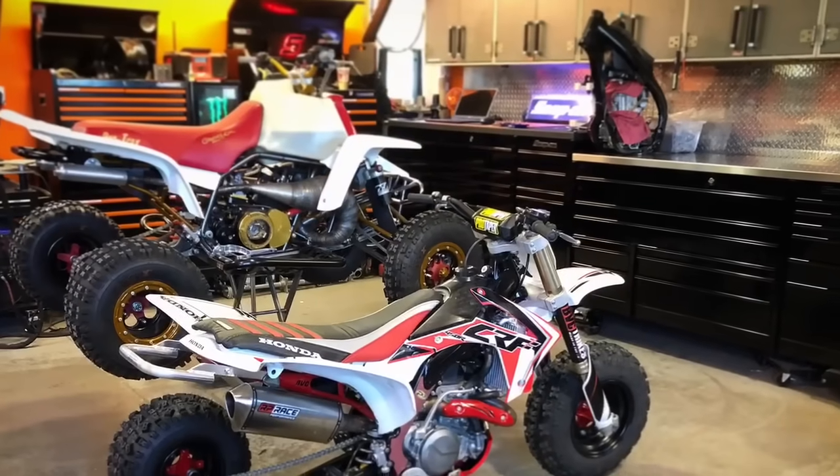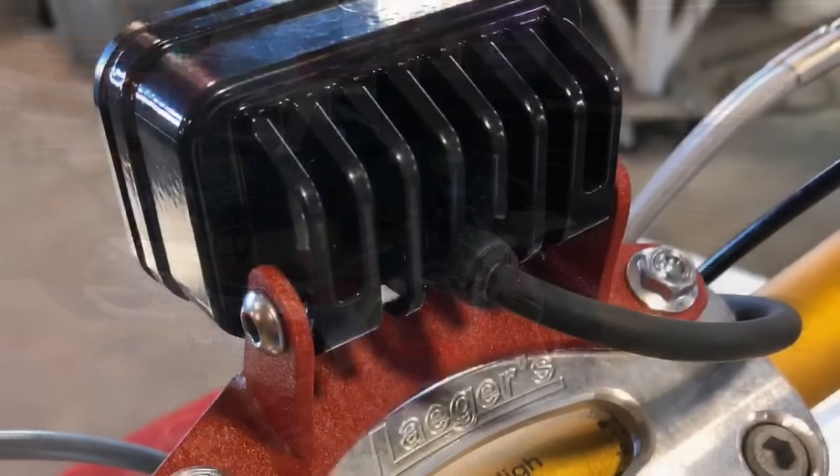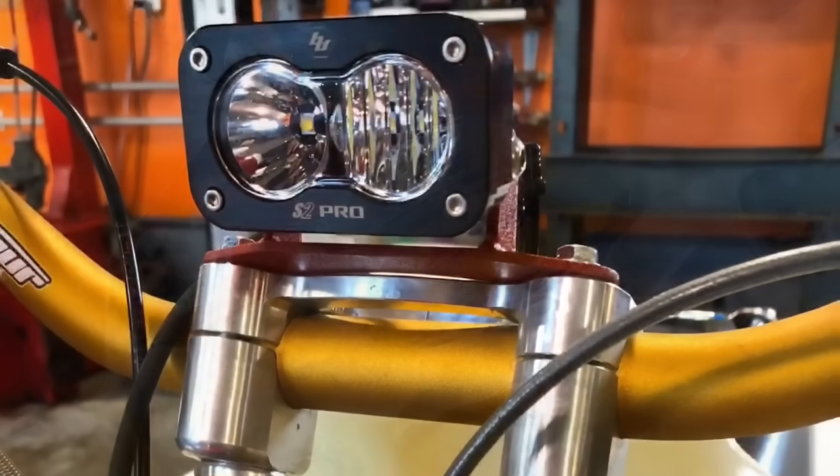If you have any questions, put it in the comments. If you think this is a TRX 250R killer, we want to hear it — and if you think it isn't, I also want to hear that. If you guys like what we're doing and like the builds, please subscribe. Thank you.